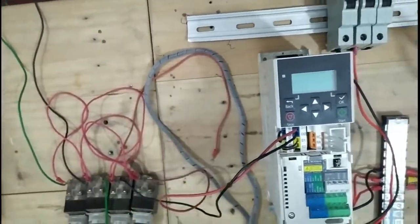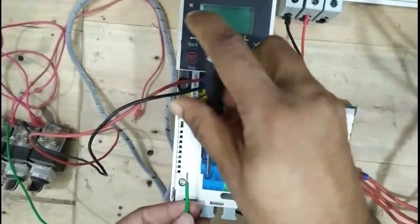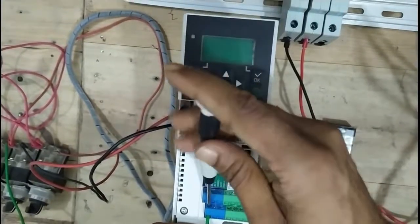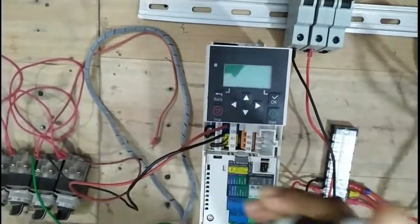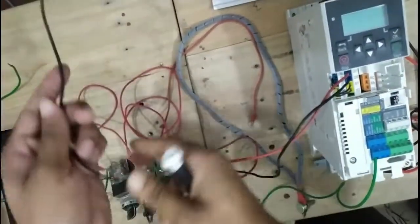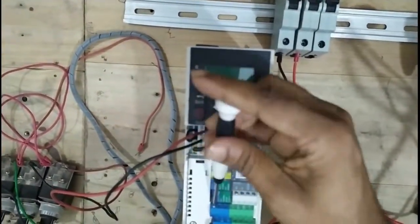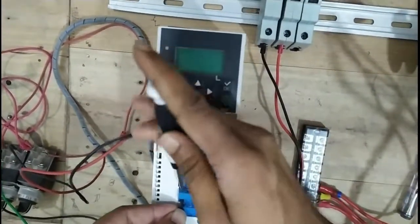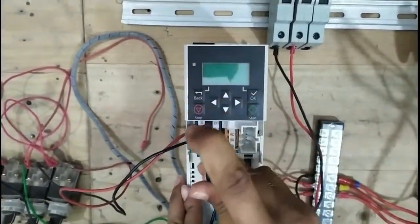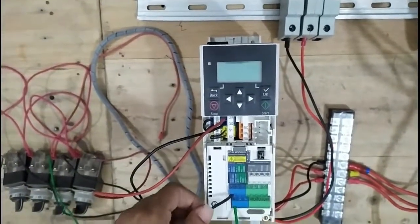Then go to DI3 — which is already loose — put the wire in position and tighten for DI3. Then connect DI4. So friends, I hope you clearly understand the DI1, DI2, DI3, and DI4 connections.